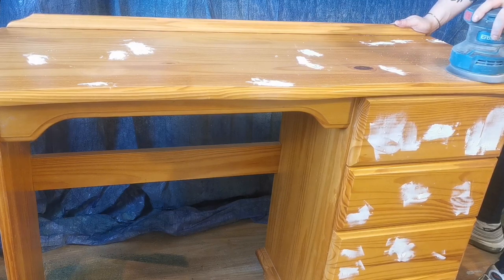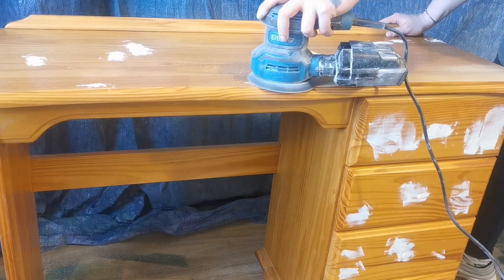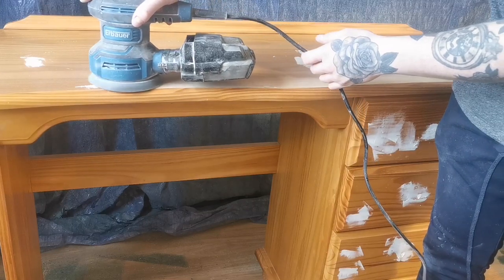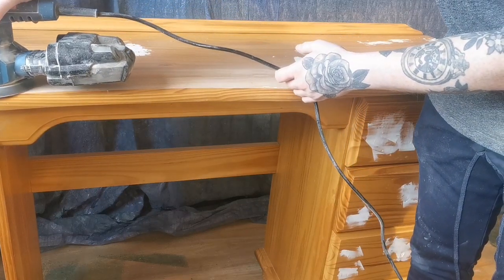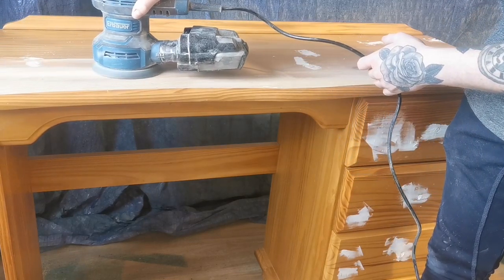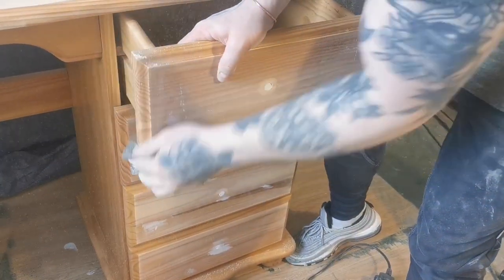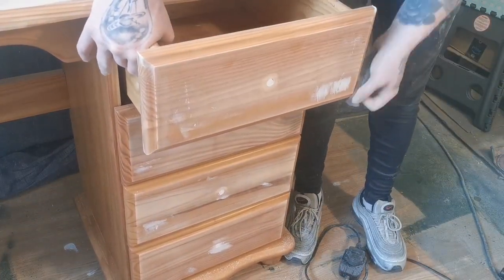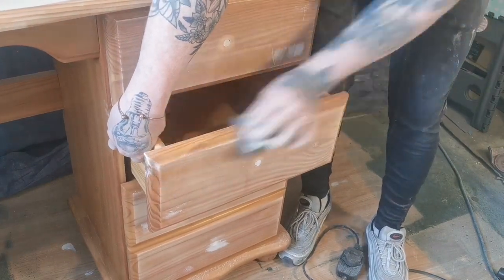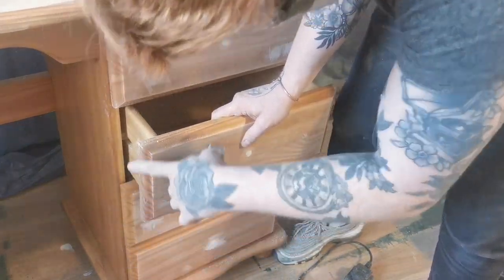Next up was the sanding. I sanded the top with an 80 grit sandpaper to get down to the bare wood. Make sure it's good, and of course don't forget to wear a respirator. I then followed it up by sanding the entire piece with a 120 grit sandpaper — this is to scuff sand the body so the paint has a surface to stick to. To get into those areas my orbital sander can't reach, I use a 120 grit sandpaper by hand.